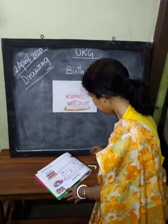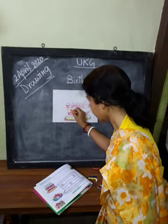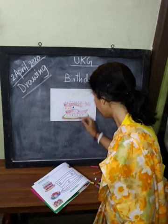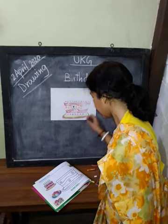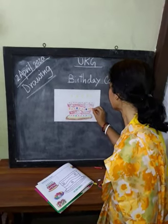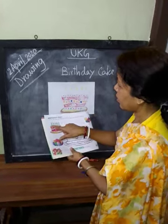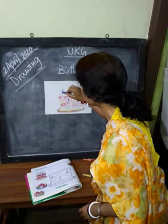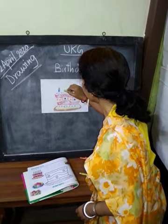This middle part — what is this? Candles. You will need a little bit of yellow color, then do blue, like green.